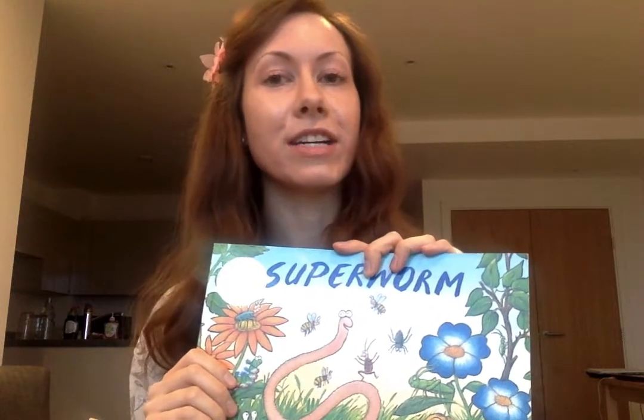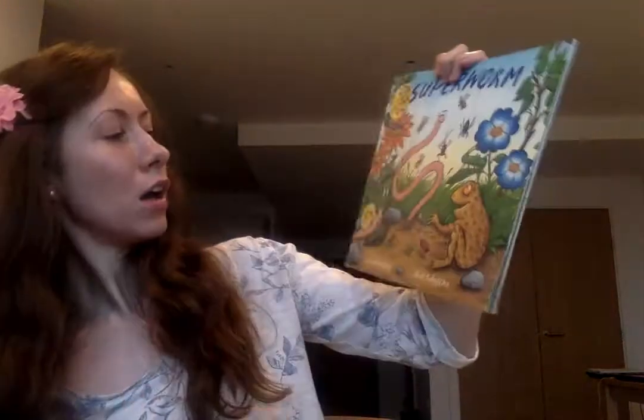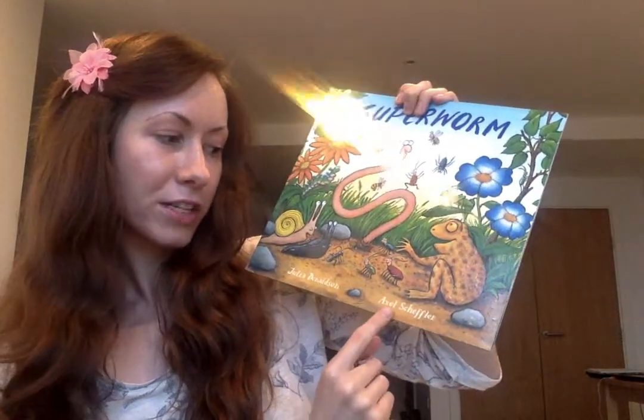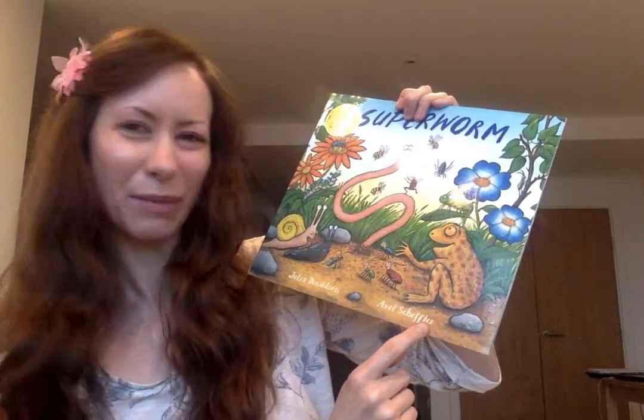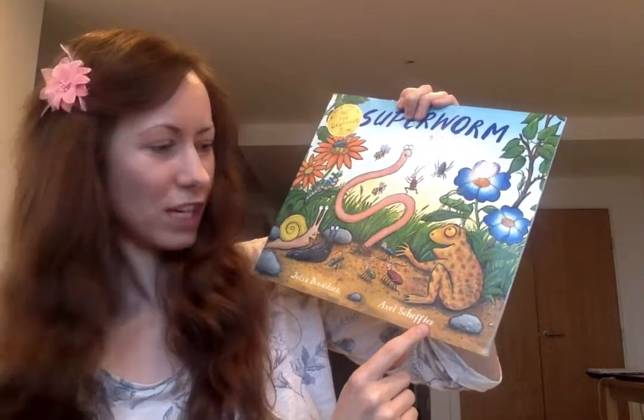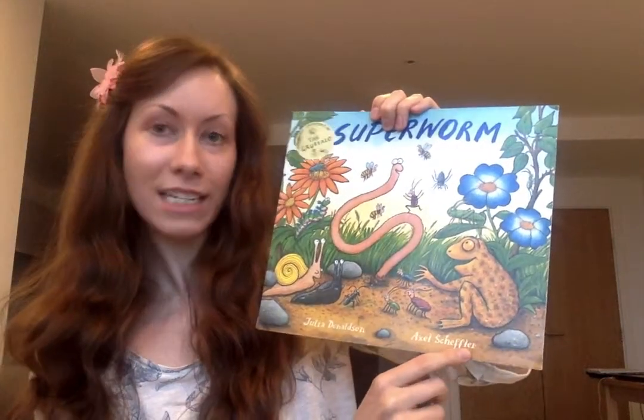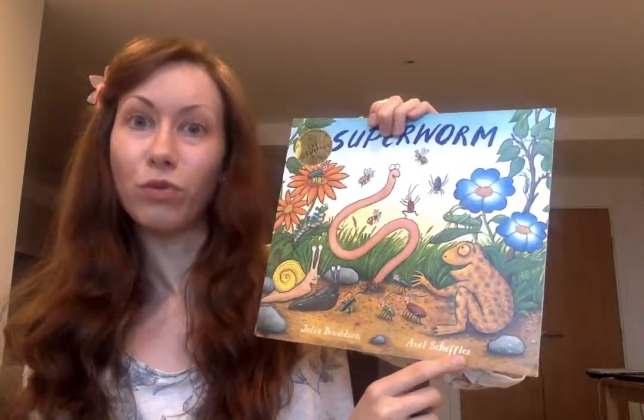An author is the one who writes the book, and an illustrator is the one who does the pictures for it. Our author is Julia Donaldson, and our illustrator is Axel Scheffler. Never quite sure if I'm saying that right - it's a bit of a tricky one to pronounce. Anyway, they have written lots of books that we have read in class, and probably some that you have read at home as well.